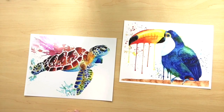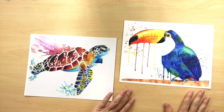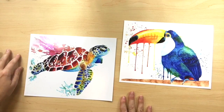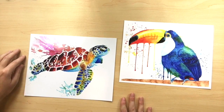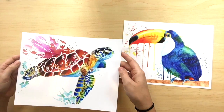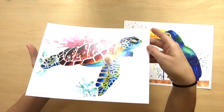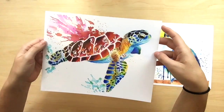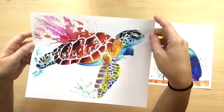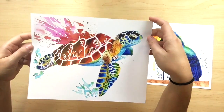I first want to go over the two kinds of prints I offer, which are photographic prints and giclee prints. It might be hard to tell the difference between the two visually on this video, but I'll do my best to describe their differences. The photographic prints are a digital file of the original printed on photographic paper. The company I use for photographic prints is iPrintfromhome.com, and we'll go over them more in just a little while.